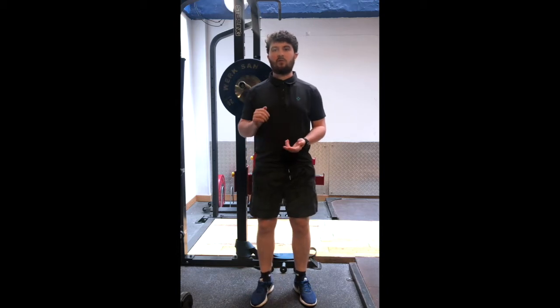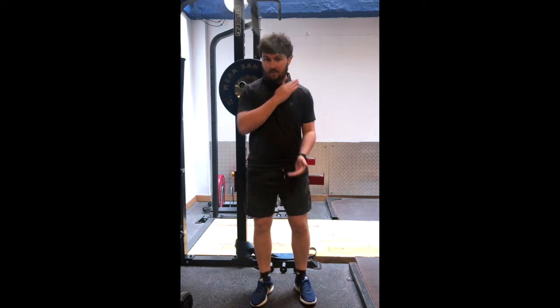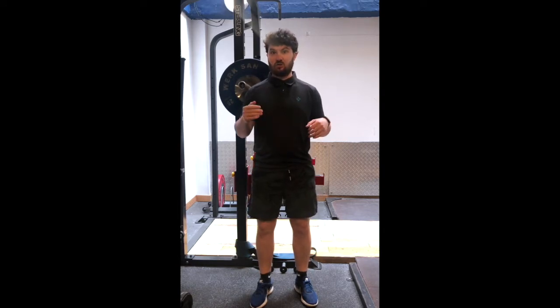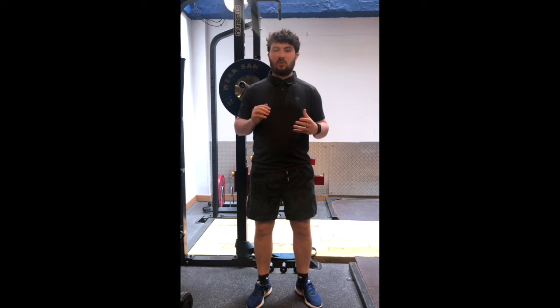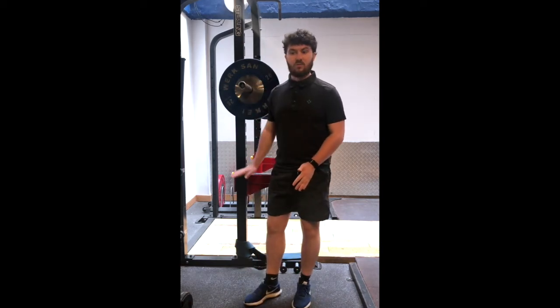For the back squat, we're going to focus on two things: what your feet are doing and where the bar is on your back. These things are going to be determined by factors such as what feels natural, what feels comfortable, and the position of your hips. The key thing to keep in mind is that your heels remain in contact with the ground throughout the movement of the squat.